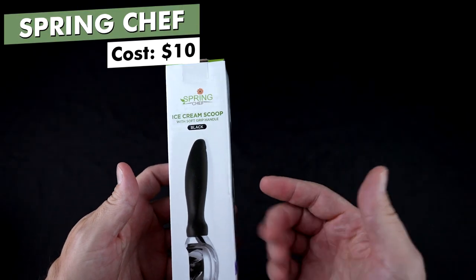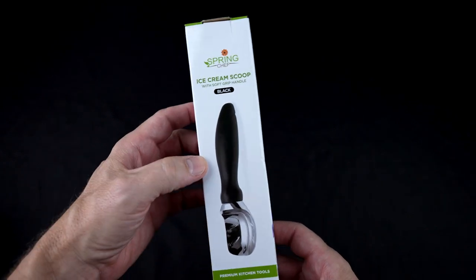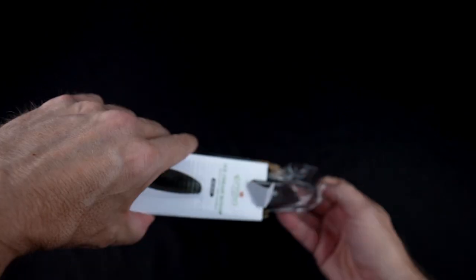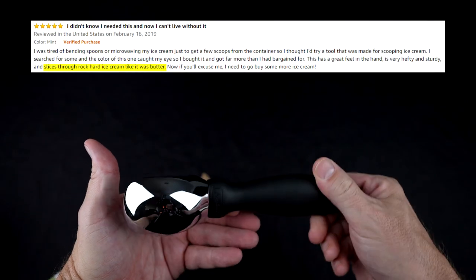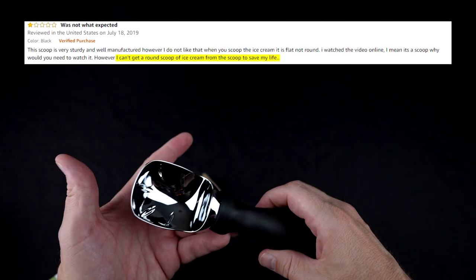The Spring Chef Ice Cream Scoop is $10 and Amazon's number one bestseller. It has an impressive 4.9 star rating among over 20,000 reviews. The claims are dishwasher safe, no moving parts, and makes perfect scoops. People who liked it on Amazon said it's sturdy and cuts through hard ice cream easily. Those who didn't like it said it chipped or peeled, and some said it didn't give round scoops.